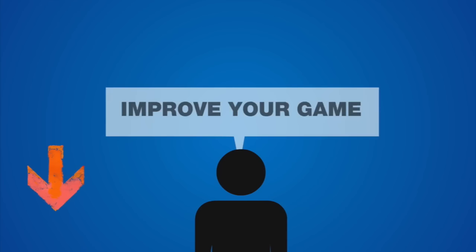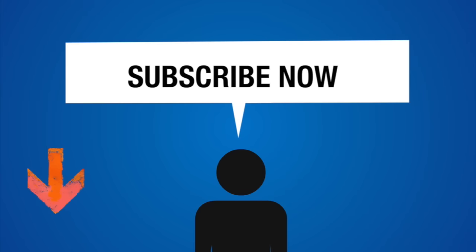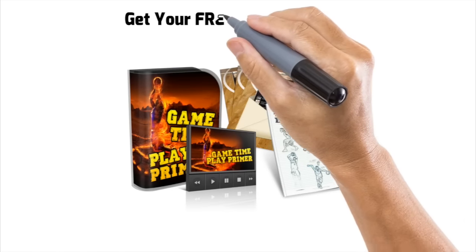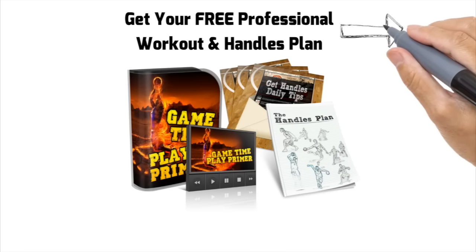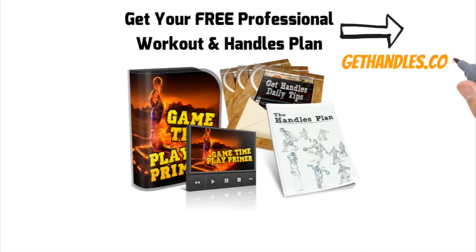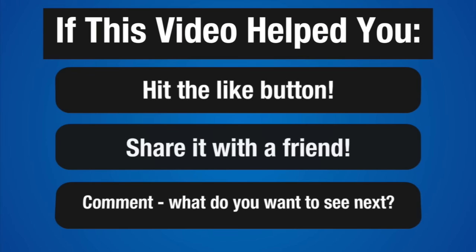If you found this tutorial helpful, do me a huge favor and hit that subscribe button. I have at least four videos every week coming to help you change your game. Also, head over to gethandles.com and get your free ball handling workout and guide — you can click the link in the top right corner of the screen. It's already helped thousands of players and it's definitely going to help you too. If you found this video helpful, hit the like button, share it with a friend, and leave a comment below. Let me know what else you want to see — I get all my ideas from the comments. Thanks for watching, stay tuned for more, and let's stay on our grind.